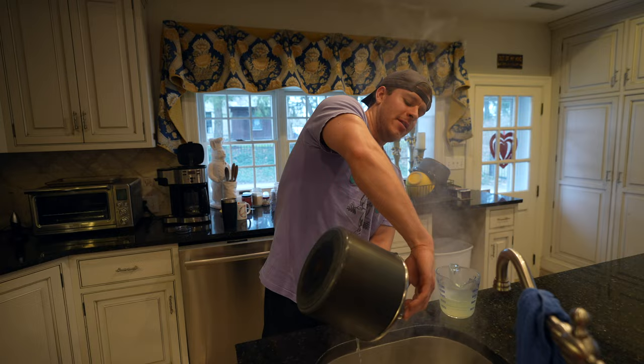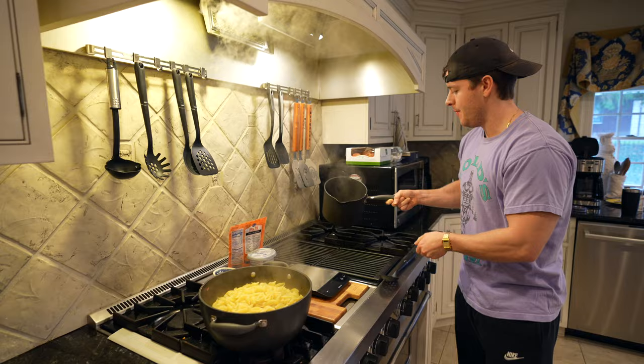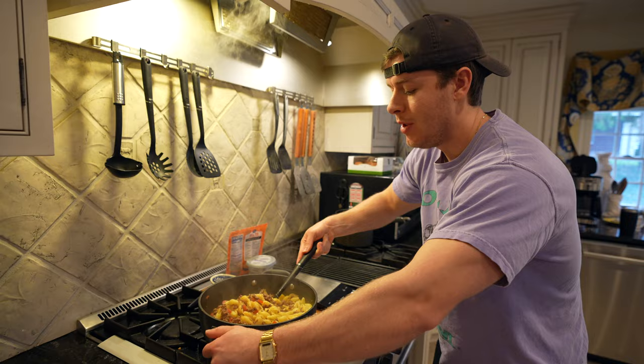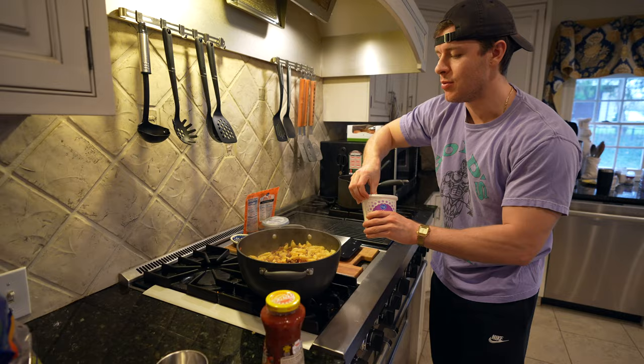Take the pasta over to the meat. I went ahead and turned the heat off because between the pasta and the meat it'll be plenty hot. Add the pasta in and give it a quick mix before adding the cheeses. As for the protein, you could use ground chicken or ground turkey — really whatever you want. Get that decently mixed first.